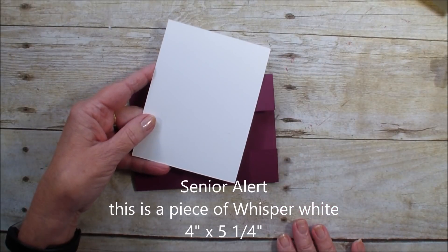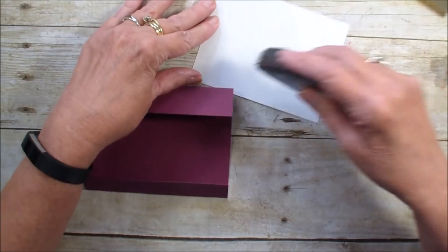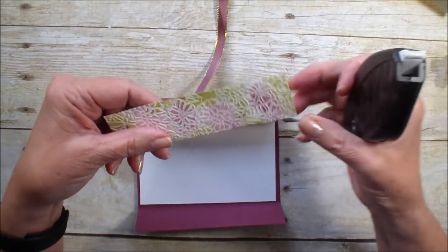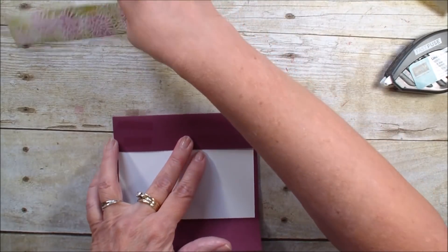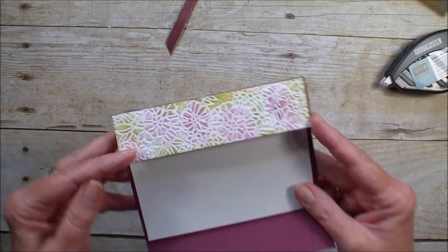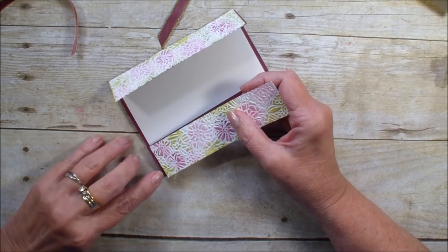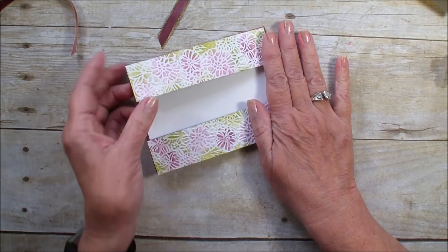I'm bringing in a piece of very vanilla measuring four inches by five and a quarter, and I've just added my fast fuse. I'm also going to add fast fuse right on the flap and use those sponged embossed pieces. I've found it's easier to put my adhesive on the gate fold, so I'll apply those pieces I sponged. Aren't they just beautiful? I did put the second one on the embossed side — my fast fuse was pulling up the embossing on the first, that's why I put it on the flap instead. But this one seemed to work well.